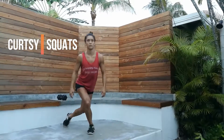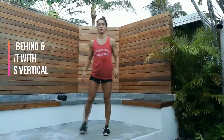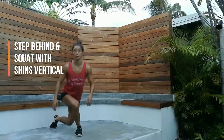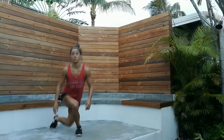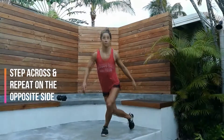Next is curtsy squats. Step behind and squat with shins as vertical as possible. Step across and repeat on the other side.